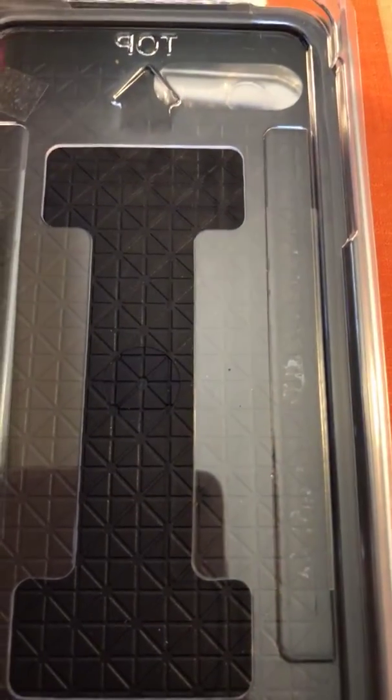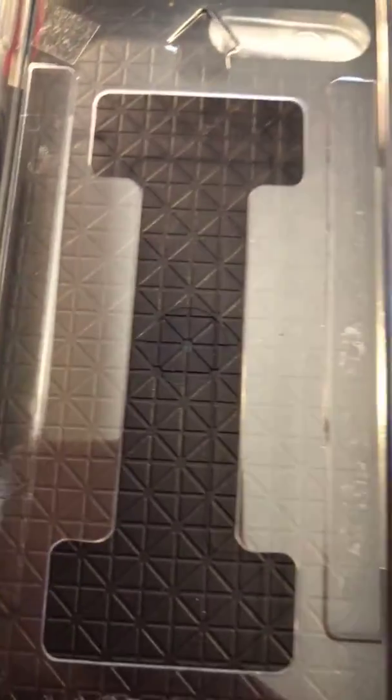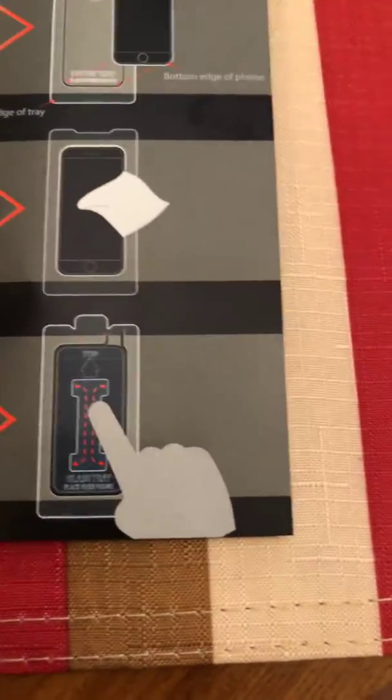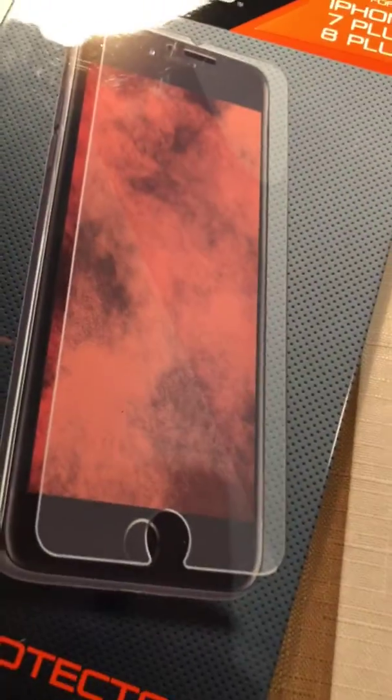Once you have it aligned on there — and keep in mind it's not gonna stick automatically right away — make sure you have it aligned at the top like this. Then it's shaped like an eye, as you can see. You go around it just like they're showing, and that's when you start letting it mold onto the screen. Go around it with your finger on each side, and that's when it's gonna start sticking. Then take the tab at the top, peel it off, and you've got your screen protector on there.